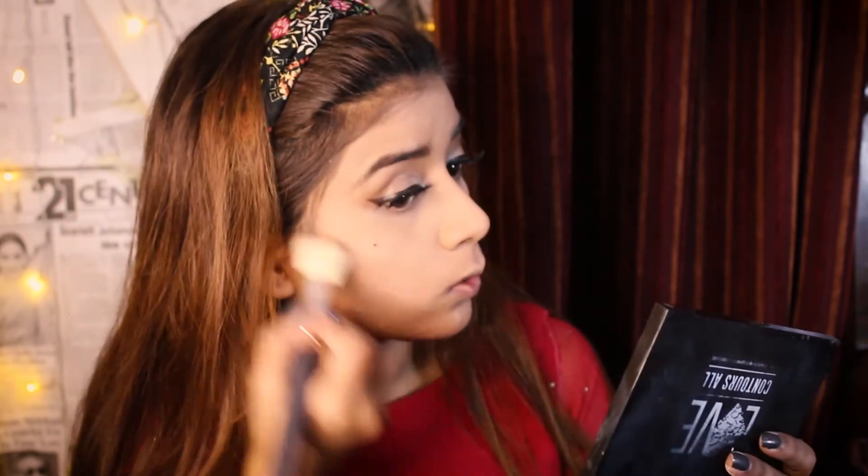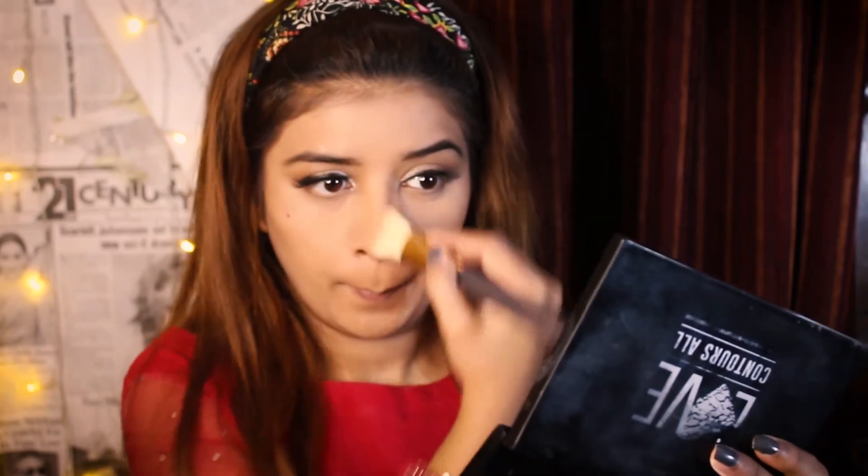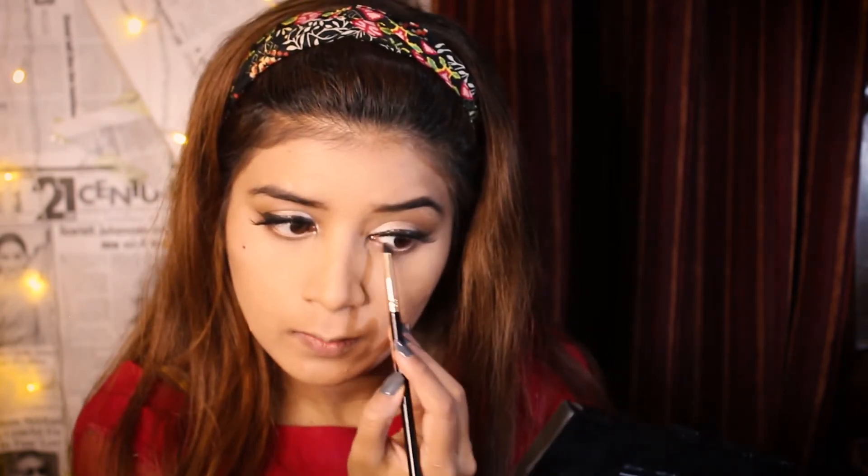I will apply my foundation with a face powder and set it up. For contouring, I am using NYX's Love Controls All palette and I will apply my contouring shade in my usual spots. In my area, using a small fluffy brush, I will apply my contour shade on my lower lash line as well.